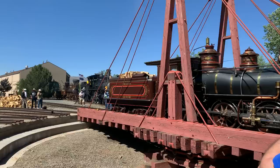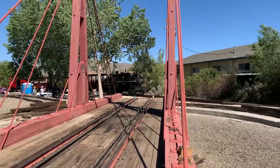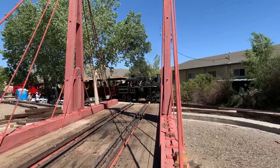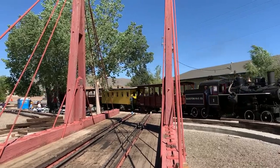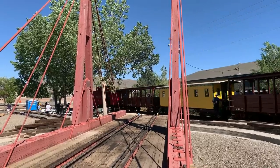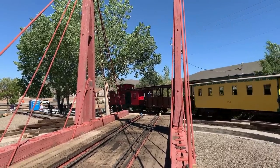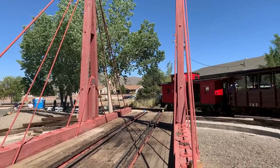The ends are just free-floating — kind of like a lazy Susan. Because of this design, notice that the far end of the turntable here is just floating in space. If you ran a locomotive off the end it would just drop two or three feet straight down, because the end of the turntable bridge just ends and there's no pit on that side. You don't need one.